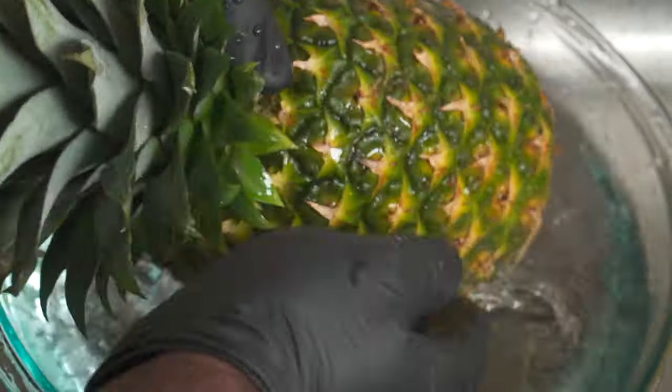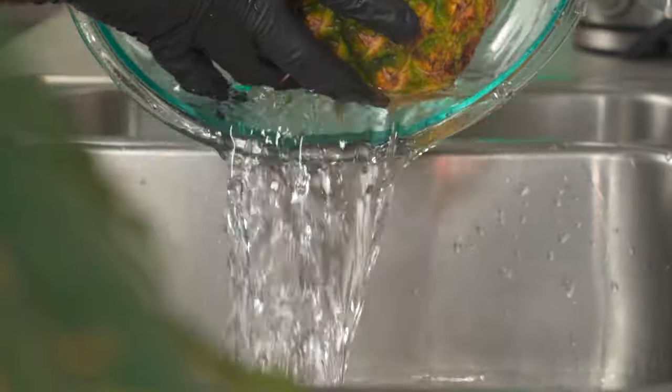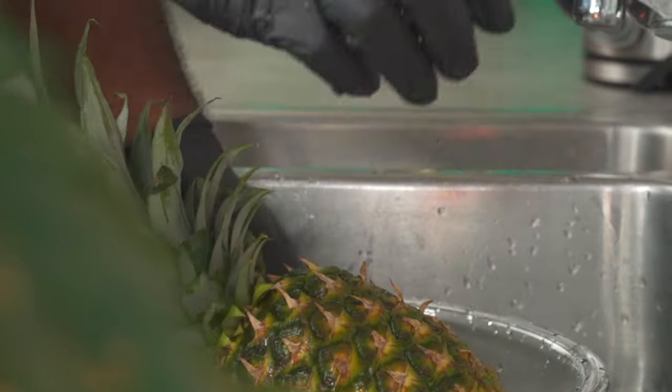After a total of 10 to 20 minutes, you're going to give it a proper wash then drain the water. Now we're going to rinse it a couple more times with fresh water and then we're done.